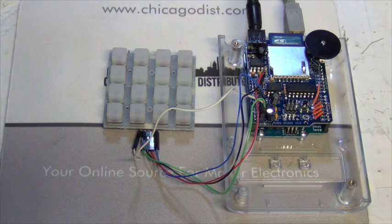Anyway, this is a video from Chicago Electronic Distributors. I hope you enjoy it — let us know if you have any questions.